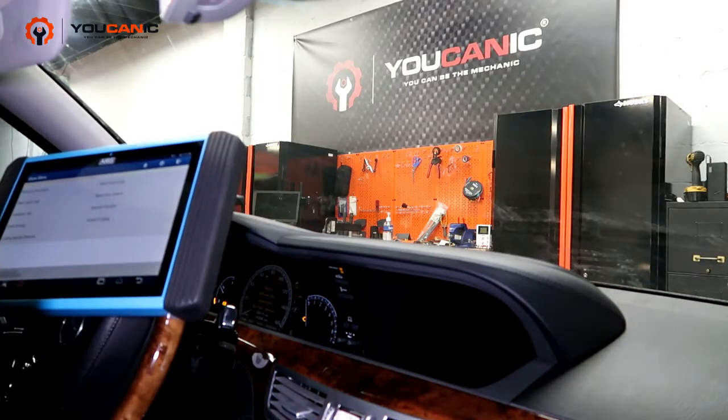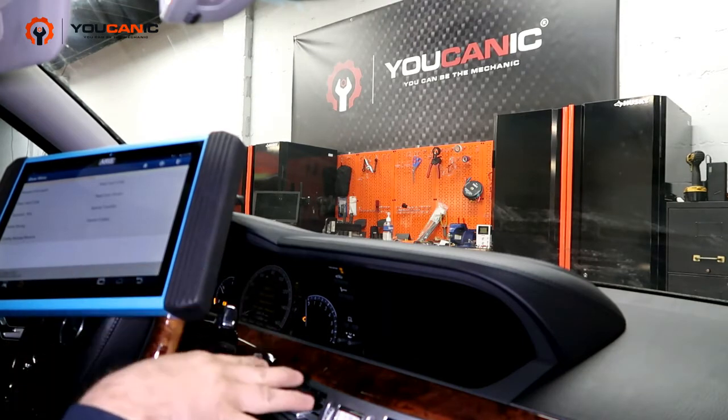Welcome to Eucanic. In this video we're going to troubleshoot a Mercedes that has a problem where the air suspension is really, really stiff.